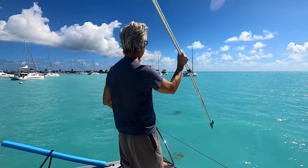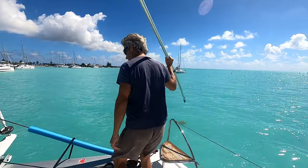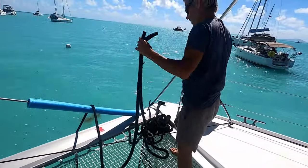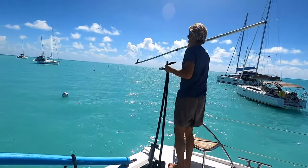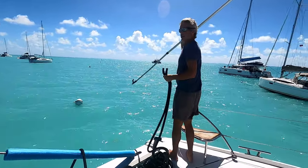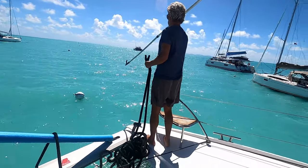What we are doing now is coming up on this mooring ball. I am pointing out where it is. I have my two lines ready to go. He is going to hopefully grab — get us to zero right when I get there.